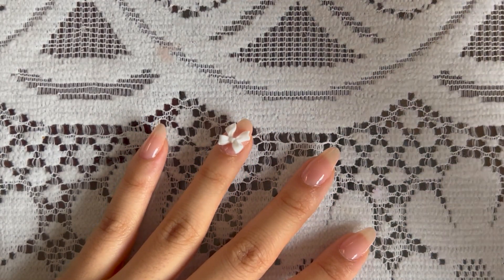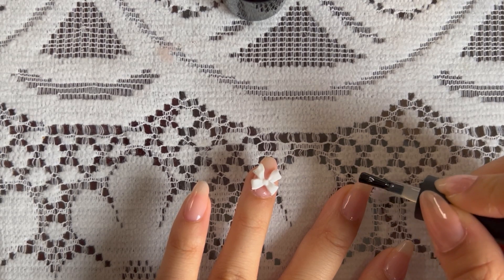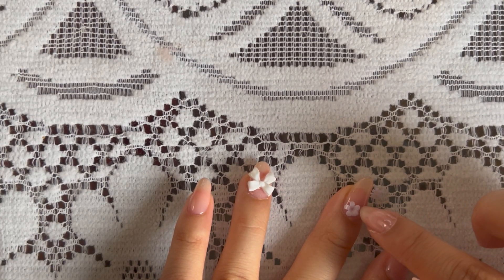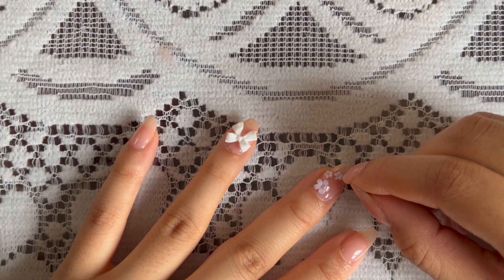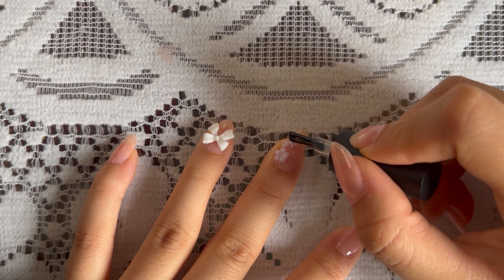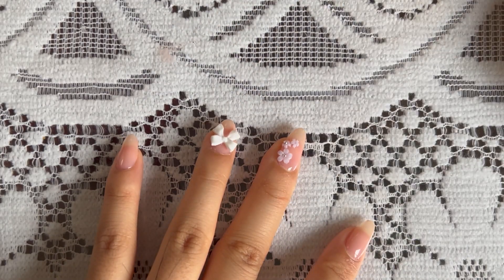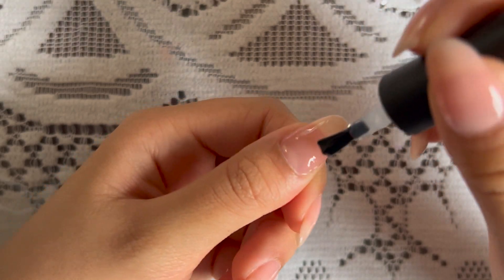Then I go in with the nail glue. For the nail glue, I kind of just put it where I'm going to be placing the flowers — just dolloping drops on there — and carefully placing the flowers on top. Now I'm adding nail glue to the centers of the flowers so that I can glue on the little bead that goes in the middle. Now I'm curing that for 30 seconds, and I'm going to repeat the exact same steps for my thumb as well.